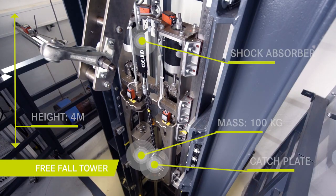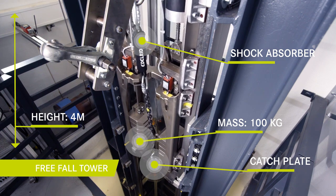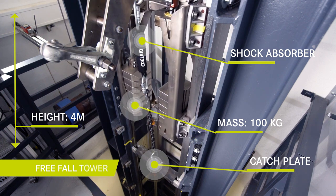Here you see the test setup in the free fall tower. A mass of 100 kg falls from 4 m falling height to this catch plate. The catch plate is connected by the shock absorber with the load cell.